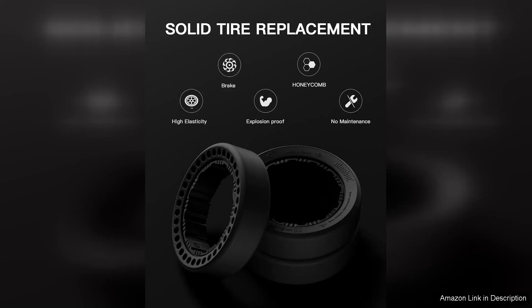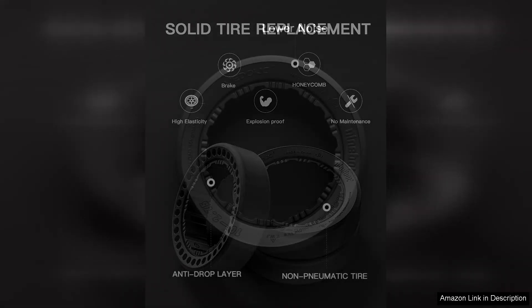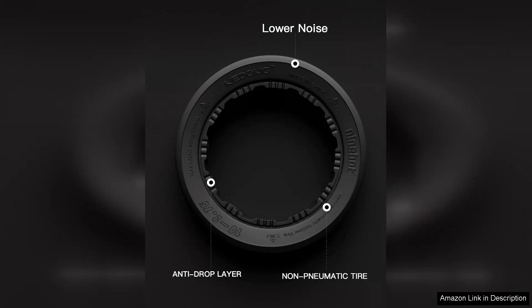The electric motor delivers a powerful yet smooth ride, allowing for impressive acceleration and control. For both kids and adults, the adjustable seat and steering wheel ensure a comfortable fit, making it accessible for riders of various sizes, with a top speed of around 15 mph.